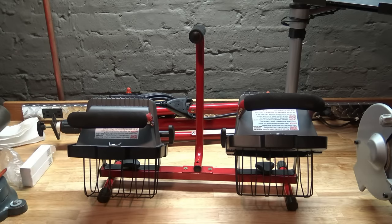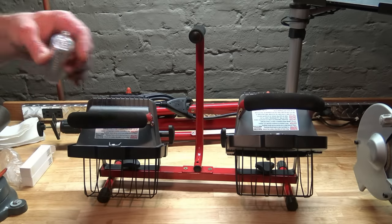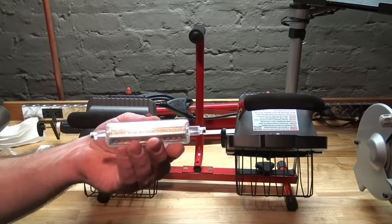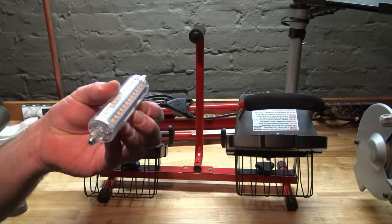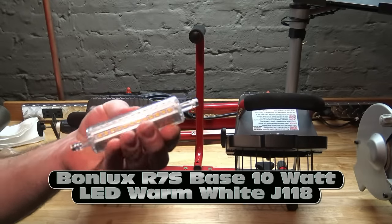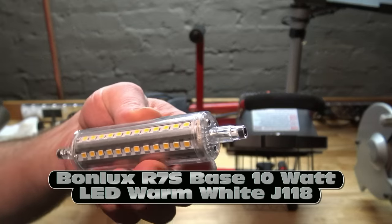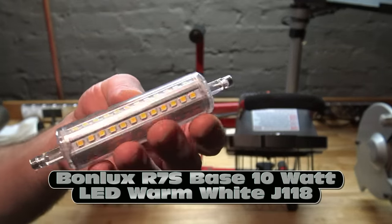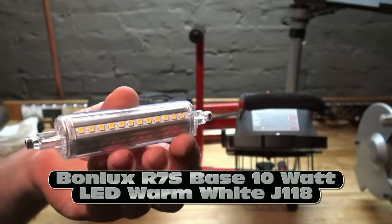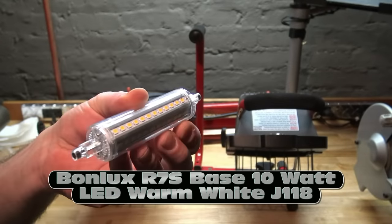I saw some videos on YouTube on how to convert these to LEDs — some of them are kind of complicated. But there's a claim that you can convert it to LED very easily without any rewiring or anything. It's a bunch of what they call SMD surface mount diodes. It's not going to be as bright as the halogen, but it'll be a lot less power, won't get as hot, and it'll be a lot safer to use.